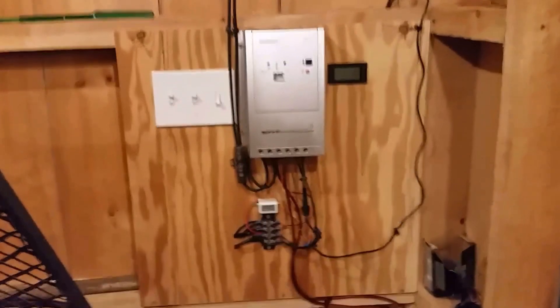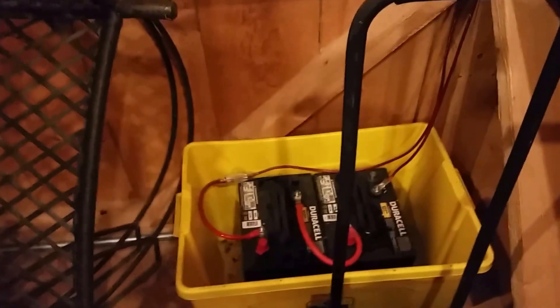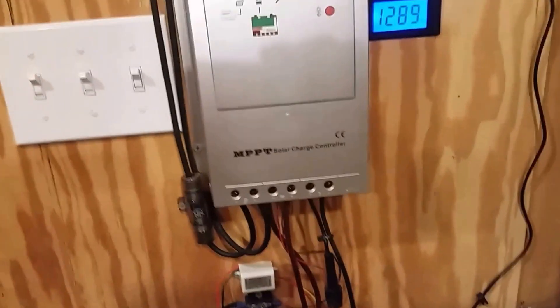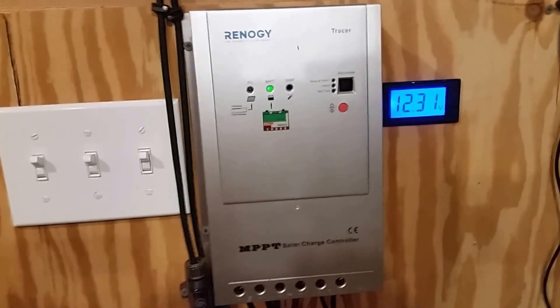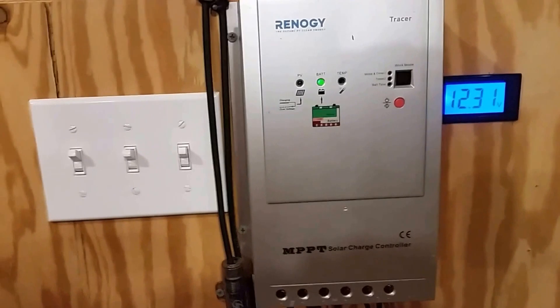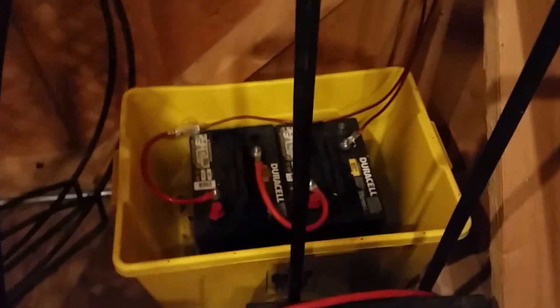Everything's recorded inside. I also have a transformer here that's stepped down from 12 to 9 volts for the camera. Then I've got two 6 volt golf cart batteries that I'm using for storage. Here at night you can see that the voltage dropped a little bit on the battery because I'm using the lights compared to the daytime, but the battery is not blinking so it's not charging — obviously not in the middle of the night.